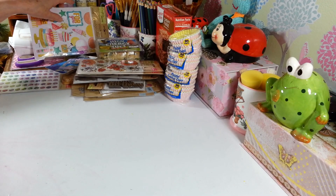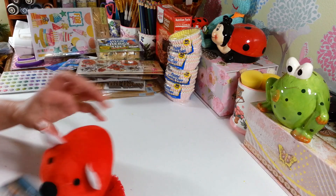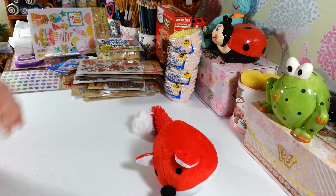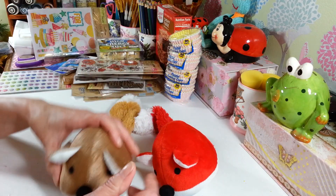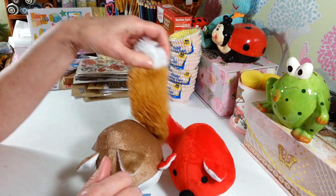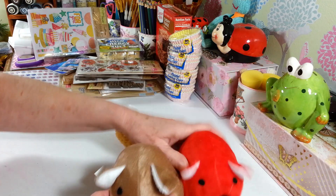I picked up a couple things for my grandson's ferrets to play with. They have these little fox toys — there was a red one and I got this tan one. They like to drag these around and play with them. It's got a little squeaky in the tail, and I just thought they were really cute, so I grabbed two.